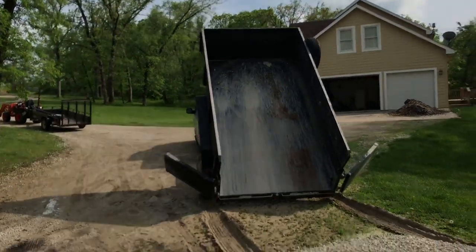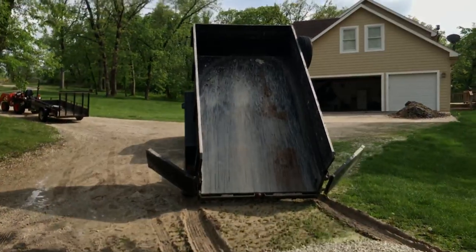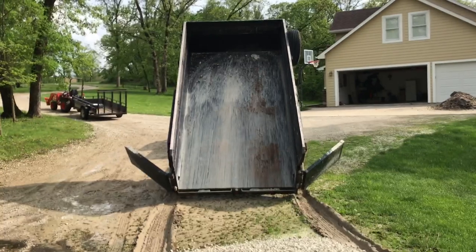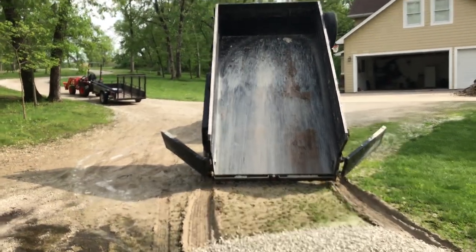I love that PJ trailer. I used to do a lot of stuff with just a little flatbed trailer by hand — I've actually shoveled a lot of gravel off a flatbed trailer. This thing is just a back-saver. All right, see you.